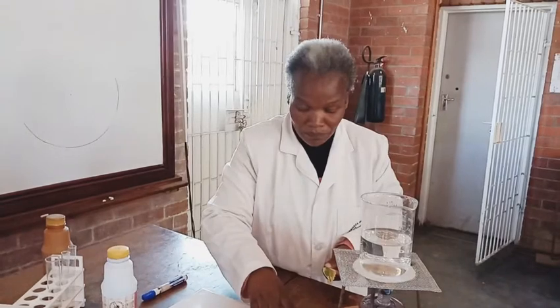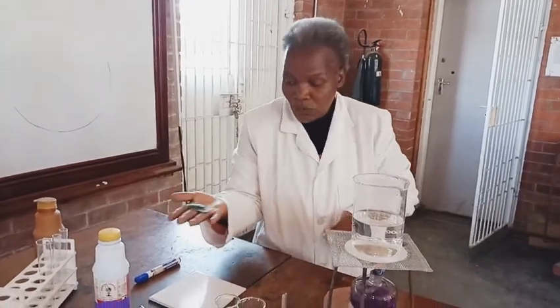We now want to do a very simple test. Remember when we looked at nutrition, we said for us to make sure that photosynthesis is okay, we must be able to test for the products of photosynthesis. So today we want to test these leaves which I have here. We want to test them for starch.